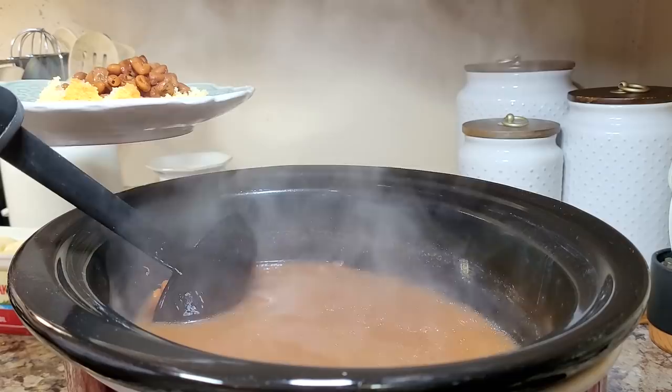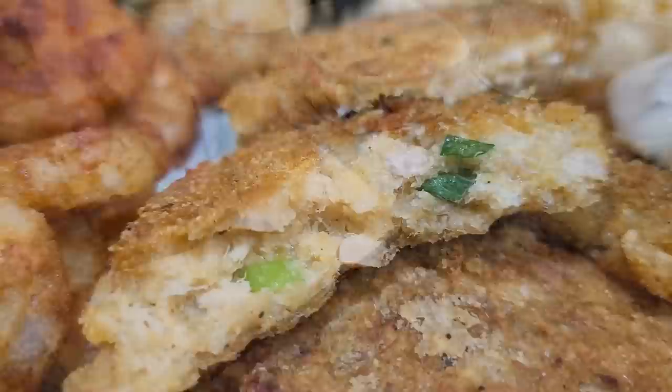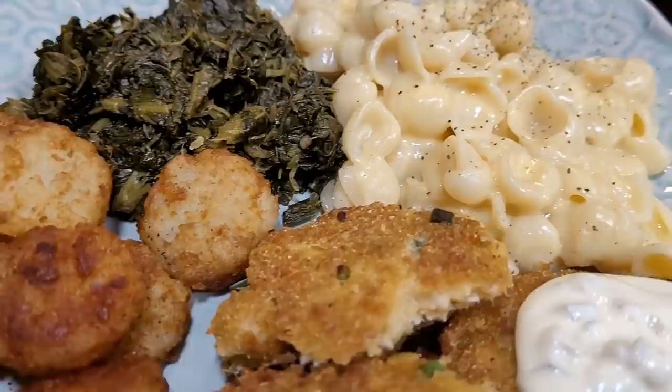Hey friends, it's Mel. Welcome to my kitchen and welcome to another week's worth of dinners. I hope you have had a good week and I hope you're ready for some meal inspiration. I've got a couple of favorites again this week and I've got a real special dessert to share with you too. I hope this week's dinners will remind you of some things you might want to have or give you some new ideas if you're just running short on them.